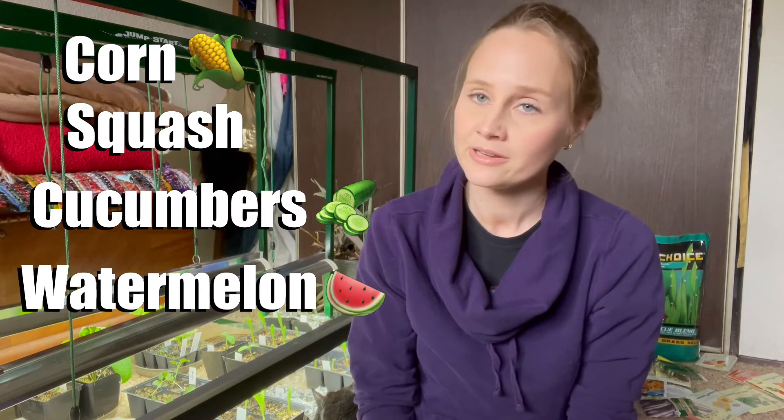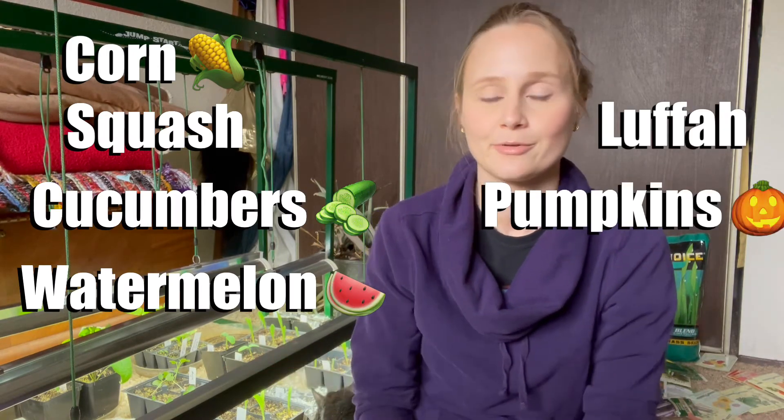End of March to beginning or middle of April — you can use spring break as a reminder — that's when you want to start your corn and squash. These are things that generally take about six weeks before they're ready to go in the ground. I generally put my seedlings in the ground around Memorial Day, May 31st, end of May.